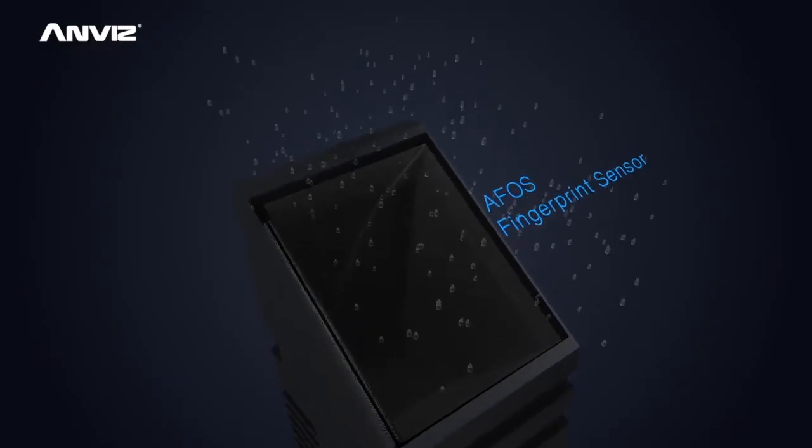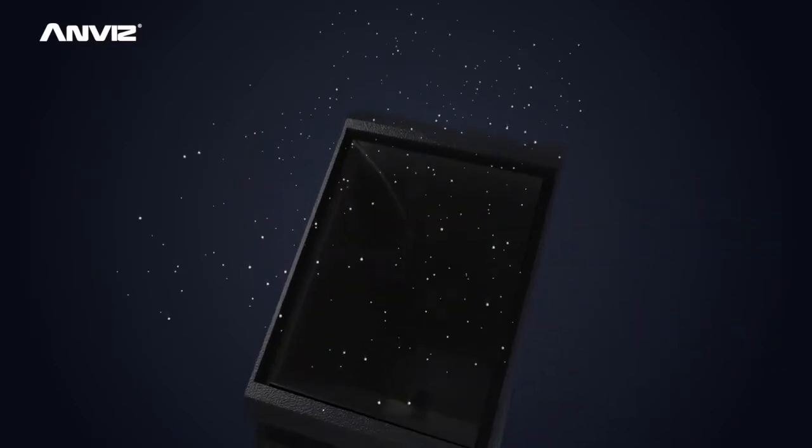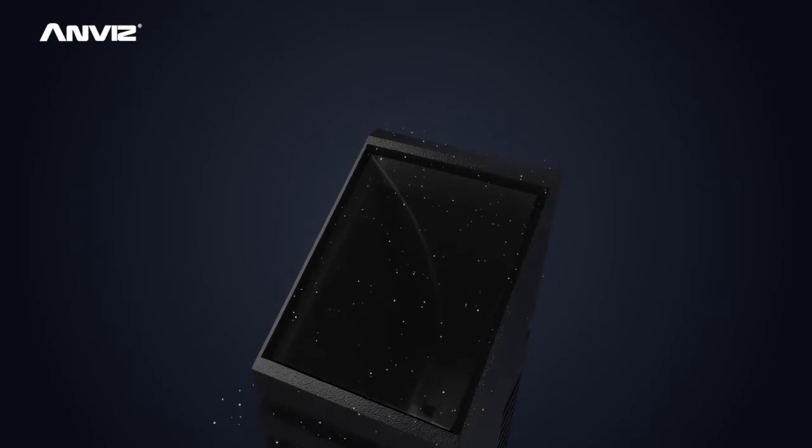The ANVIS AFOS high-quality optical prism fingerprint sensor ensures waterproof, dustproof, scratch-proof, and imaging-stable functions.